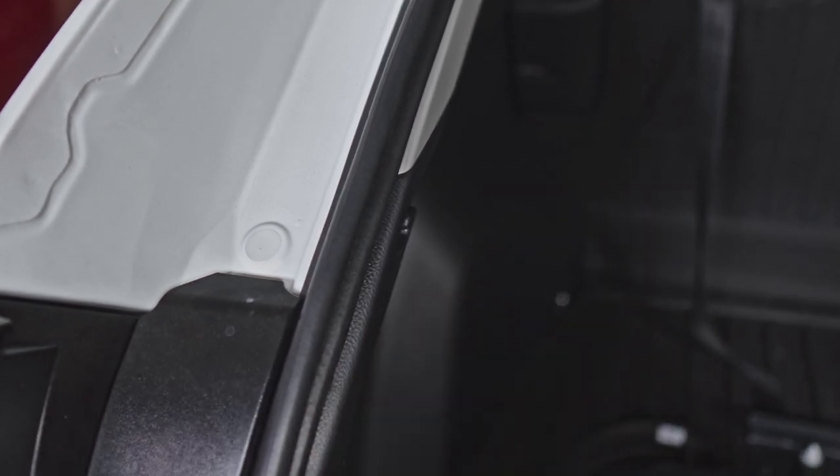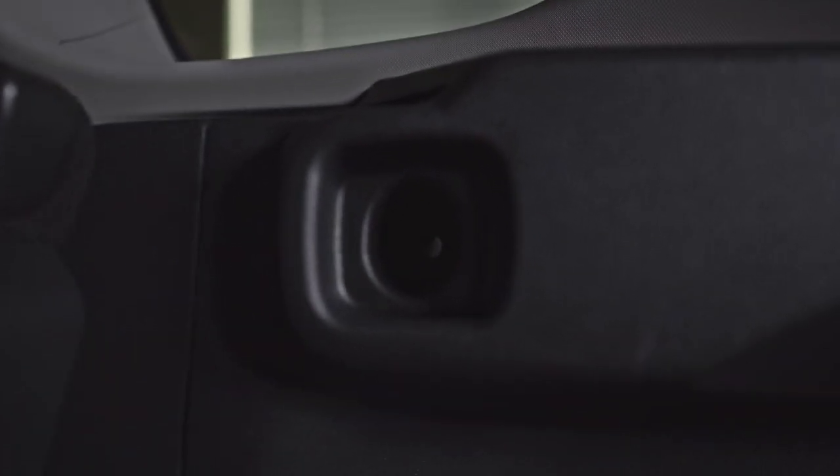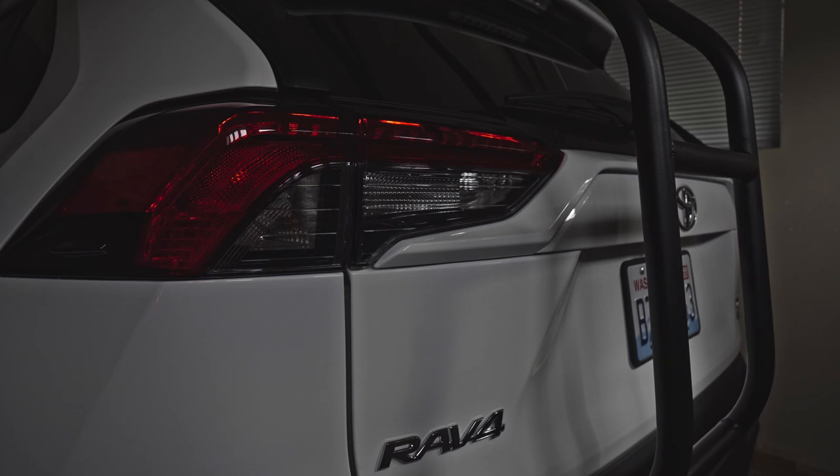Just put the clip back on and do it on the other side and we're done. One optional thing: you can remove the 10 millimeter bolt in here to make it easier to pull this again — that's optional, since I was able to do it without removing that bolt. Let's proceed with the test using the new harness.